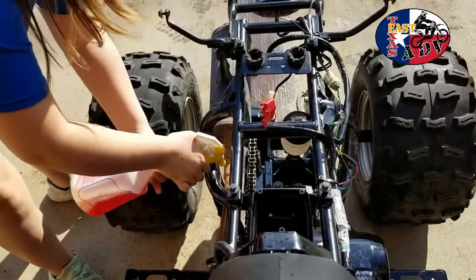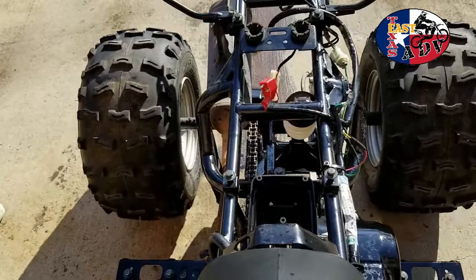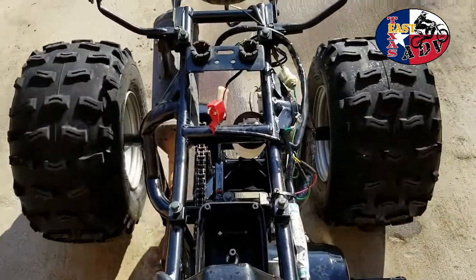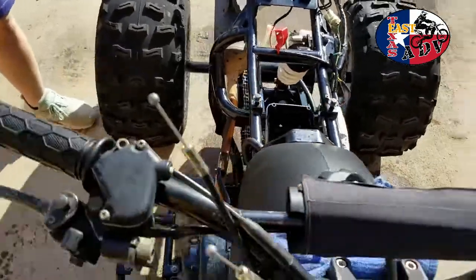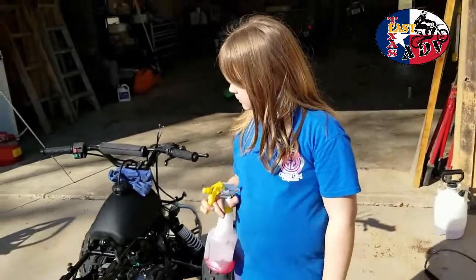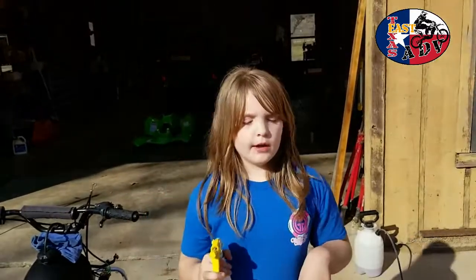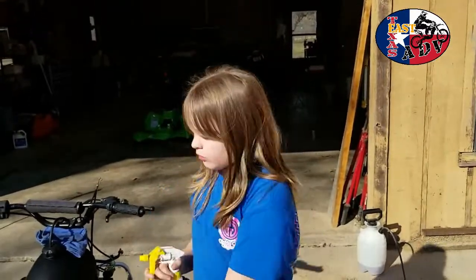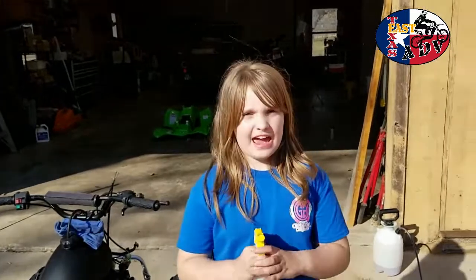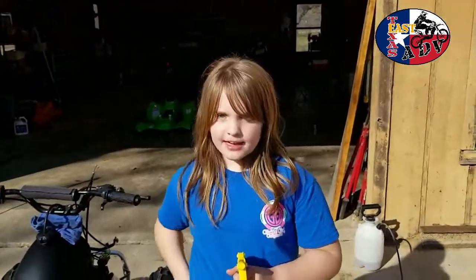You don't want to do this while it's running, because I've seen people lose fingers when they rub on it and stuff. Yeah, it's not a good idea. All right, are you done spraying? Okay, now that we've got the chain all nice and soaking and cleaning, what do we got to do next? Let's go get those tools and we'll be right back.